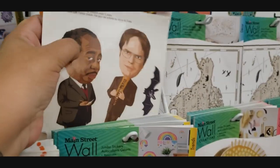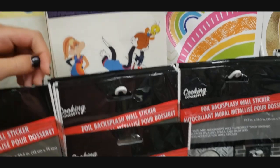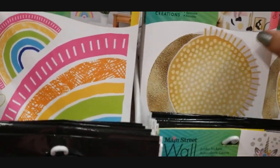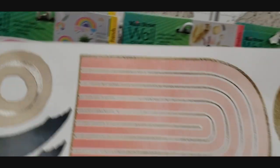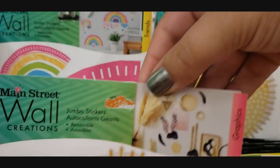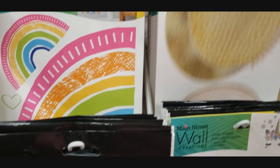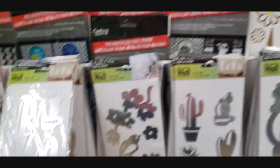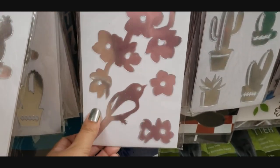They're like bobble dolls - that's so funny. This one's pretty, I like this one. Those are getting them on the walls and they don't harm the walls and they're metal.